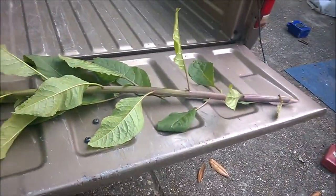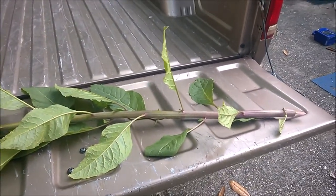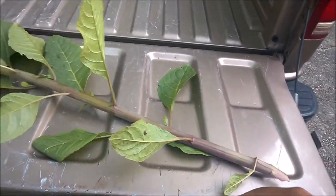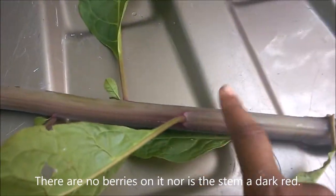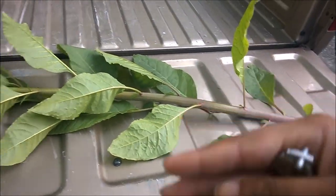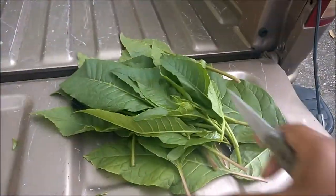Look what I got — I went and found me a nice stalk of pokeweed. I know this is a little tall but it's not that bad. It's not very red, just pink, and I'm going to cook this. I'm going to take all the leaves off of this and then come back and show you what we do to the stem.